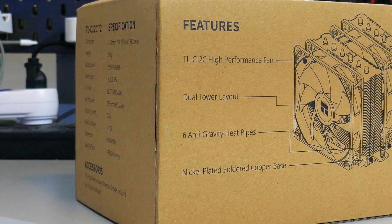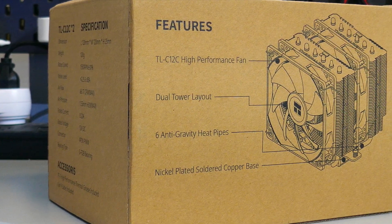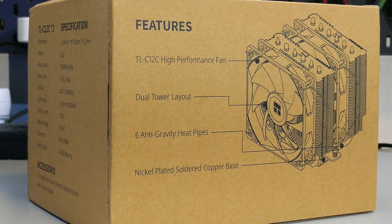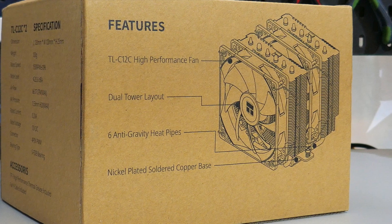I will have timestamps down in the description so you can jump to whatever interests you, but I do recommend you watch the whole review. Before I get into the overview of the CPU cooler, just to have full disclosure, Thermalright did send me over this cooler to review, but as always, all the opinions expressed in this video are mine.